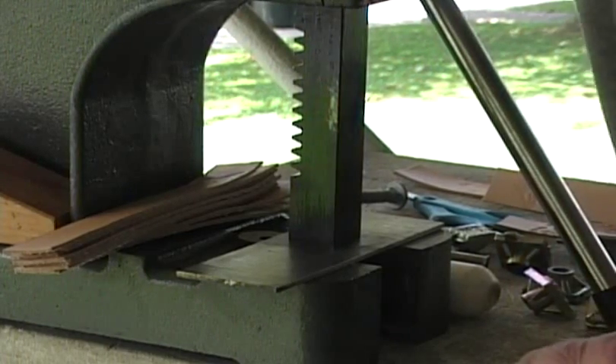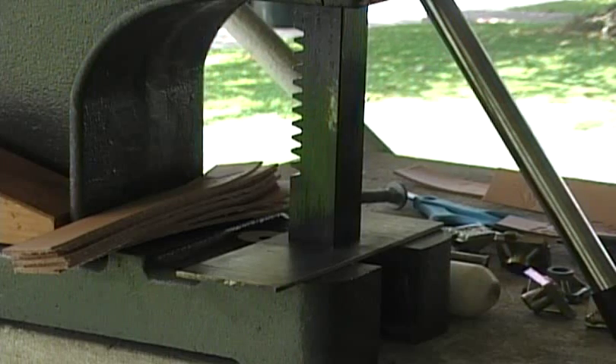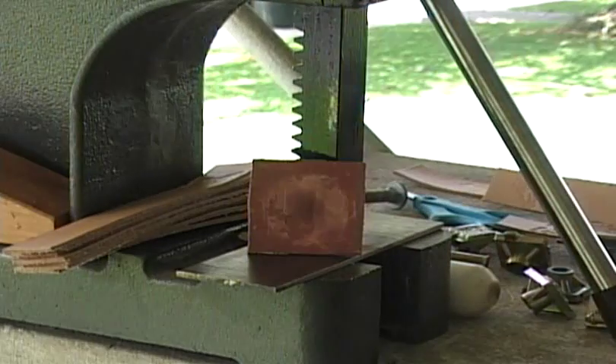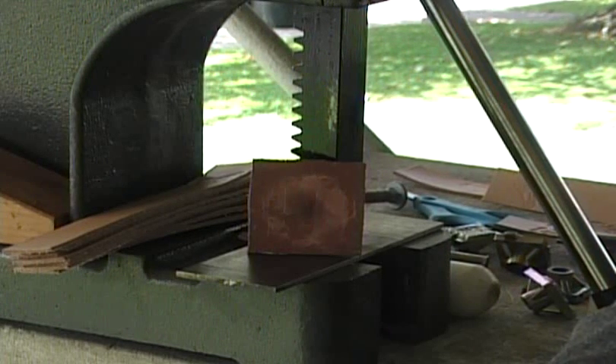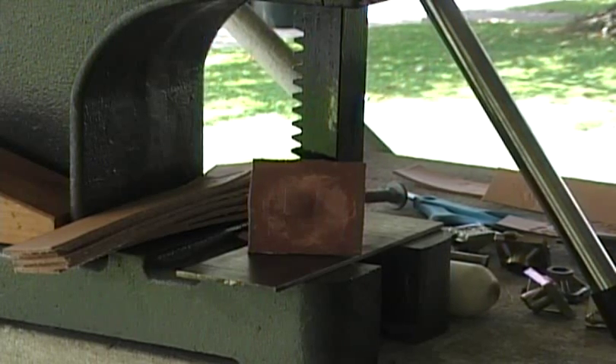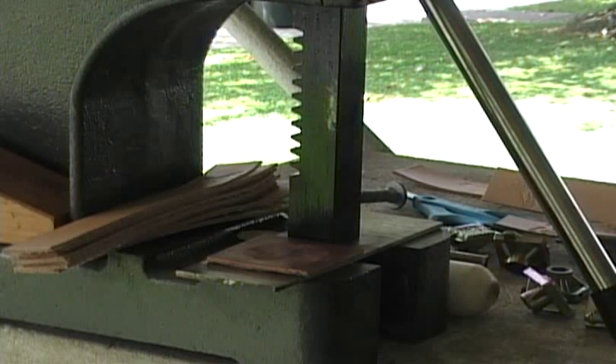Probably the worst mistake is to think you haven't done anything. If you're accustomed to a hammer, you're going to want to pull the handle down several times or pull down really hard. What this rubber pad does is greatly decrease the amount of force necessary to operate this press and stamp something. This pad is about a year old now, and it's still going.